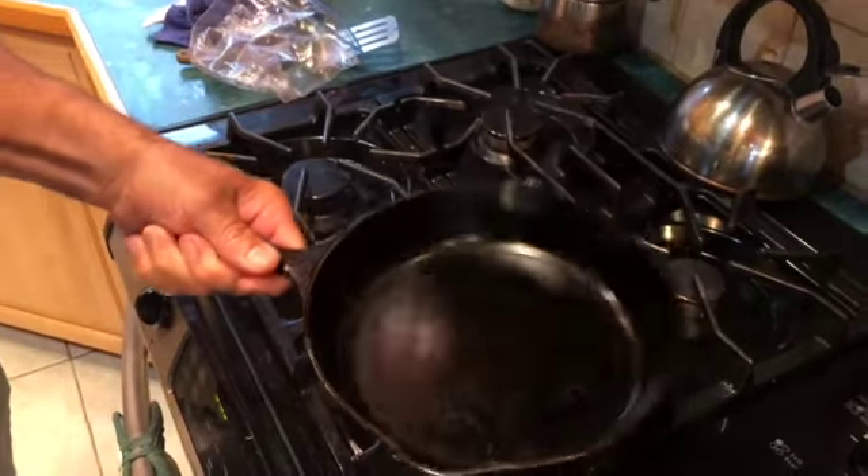All ready to go for next time. If you clean your pan it'll last a long time and you can use it forever. I'm Greg from the Nordbacken Homestead — make sure you subscribe, hit the bell, and like our page. See you soon!